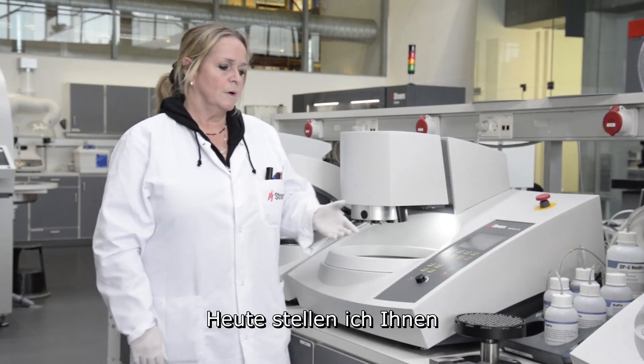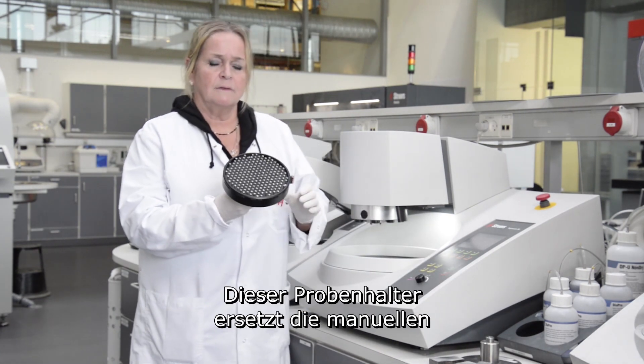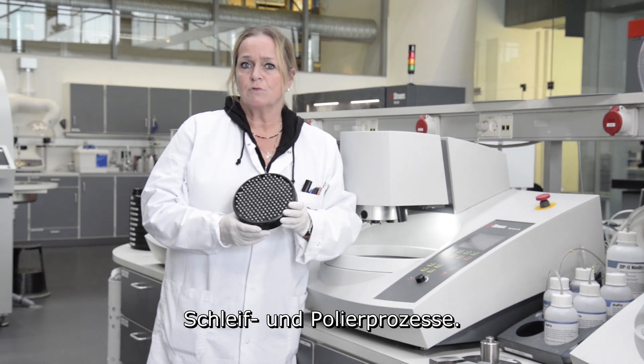Today I'm going to show you the new flexible specimen holder. This specimen holder will replace the manual grinding and polishing processes.